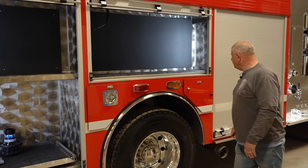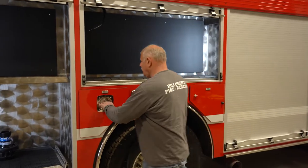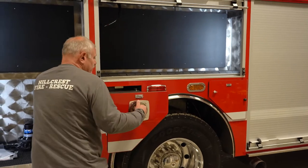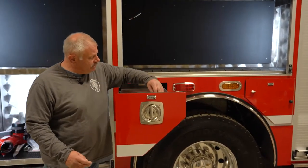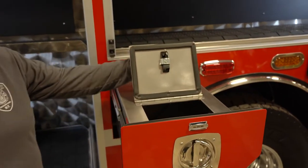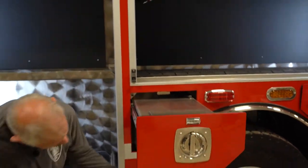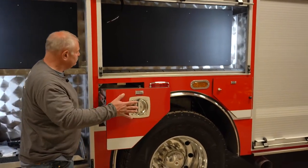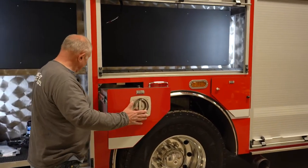Same thing with this compartment here. We do have a bin for a speedy dry dispenser — you pour it in the top here, then take your five gallon bucket, place it under here, pull this out and you're filling your bucket instead of having to deal with bags and stuff like that. So we're looking forward to that.